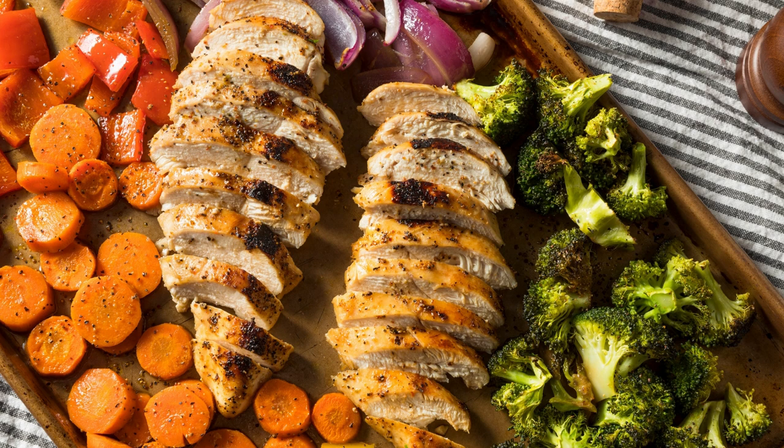The grainy mustard sauce adds a tangy and creamy element to the salmon and asparagus. The mustard provides a zesty flavor, while the mayonnaise and lemon juice create a velvety texture. The fresh dill enhances the overall taste and adds a touch of herbaceousness.